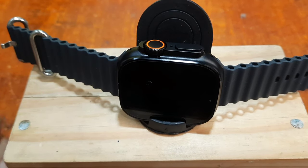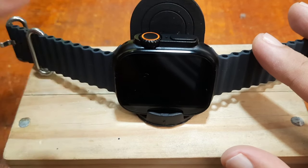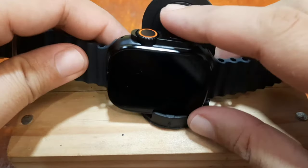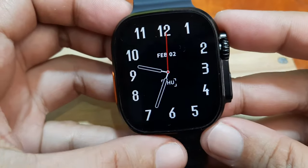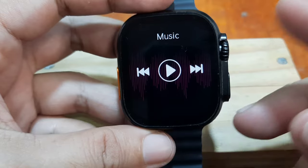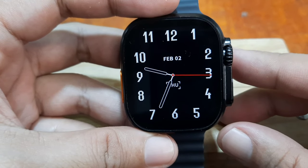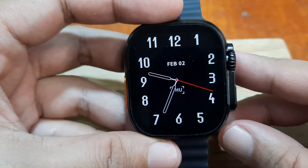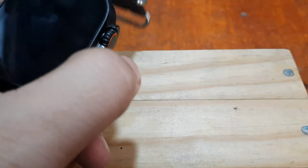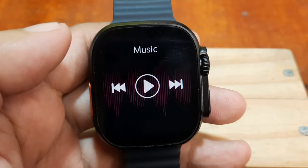Whether it's a Z55 Ultra, T800 Ultra, or an Apple Watch clone, it is just the same process. There are a lot of questions — it is one of the top questions in our channel — on how to control the music function available on the smartwatch. There are queries on how to play music on the smartwatch and how to play it on your phone, so we're going to answer that with a demonstration.